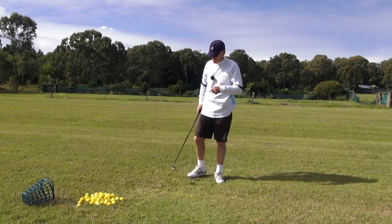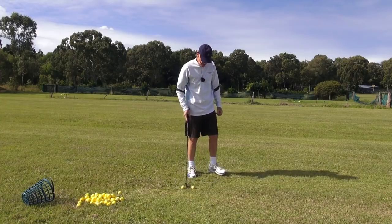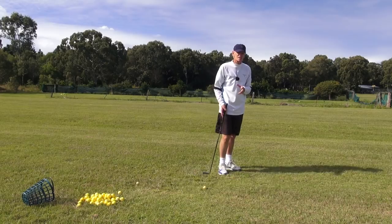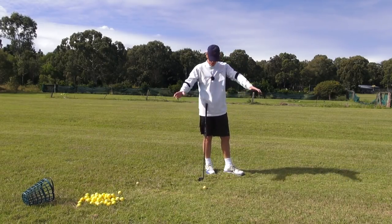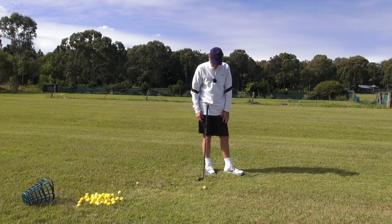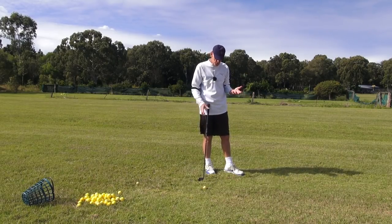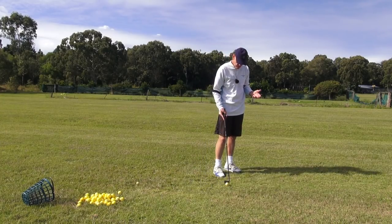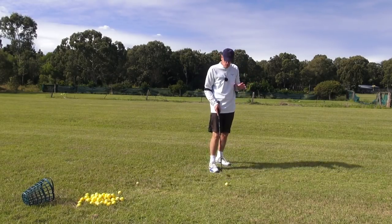Someone said to me the other day, 'JH, it's okay for you — you make it look easy.' Guys, you know why I make it look easy? Because it is easy. I'm no athlete and I don't do anything different to you guys — I've got two arms, two legs, a head in the middle of the body, and no great athletic capability. I'm only making it look easy because I'm doing it easy. I'm not putting obstacles in my way from the point of view of extraneous imperfect balance factors.